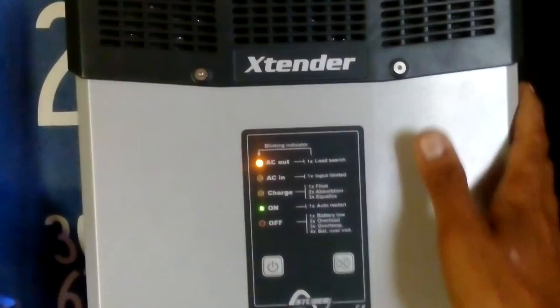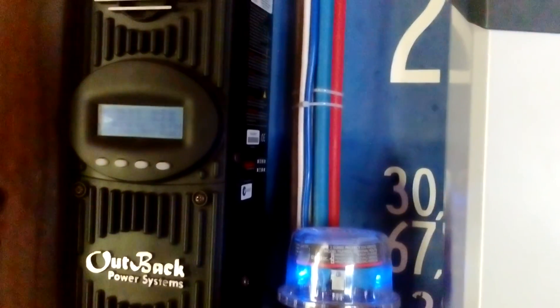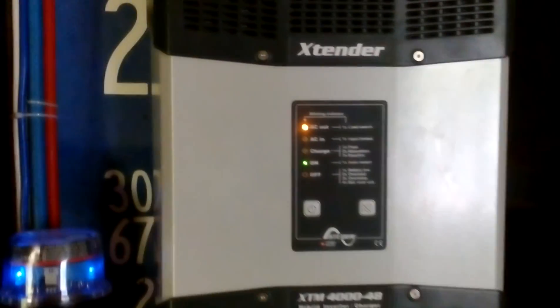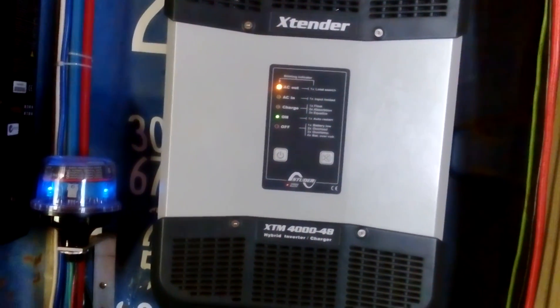It's doing really good. I'm so happy I have this 4000 watt continuous inverter - it's completely off grid. And there you go folks, just a bit of an update. Enjoy watching.